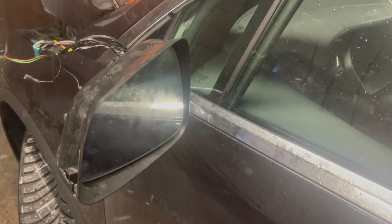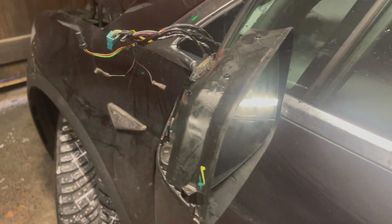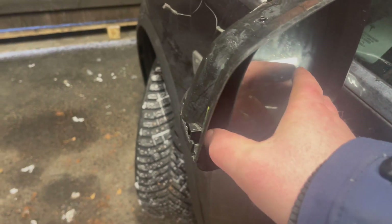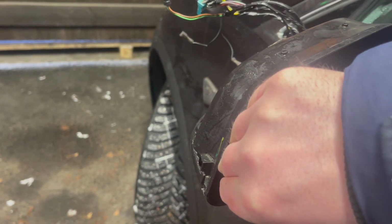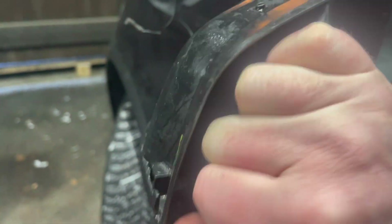To attach the connectors — which I had removed earlier — you need to tilt the mirror by hand and then just pull it from here. It should come off, though it's a bit tight.